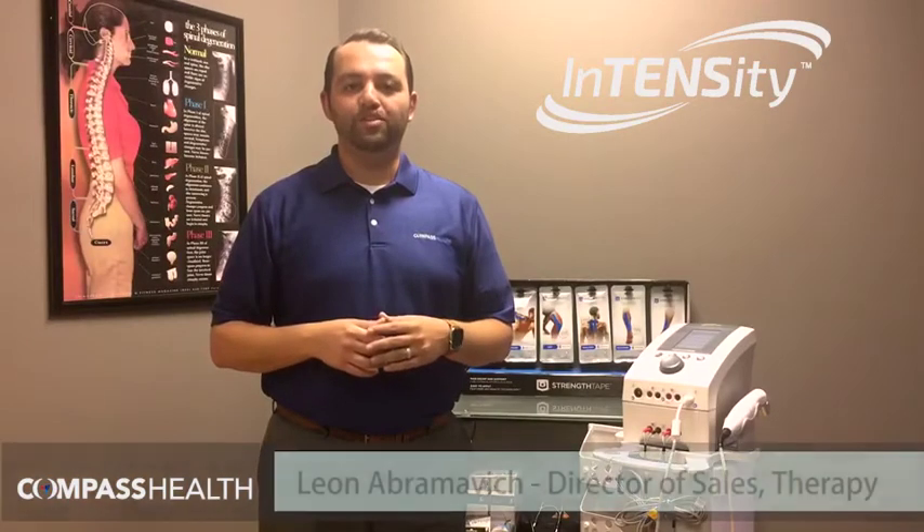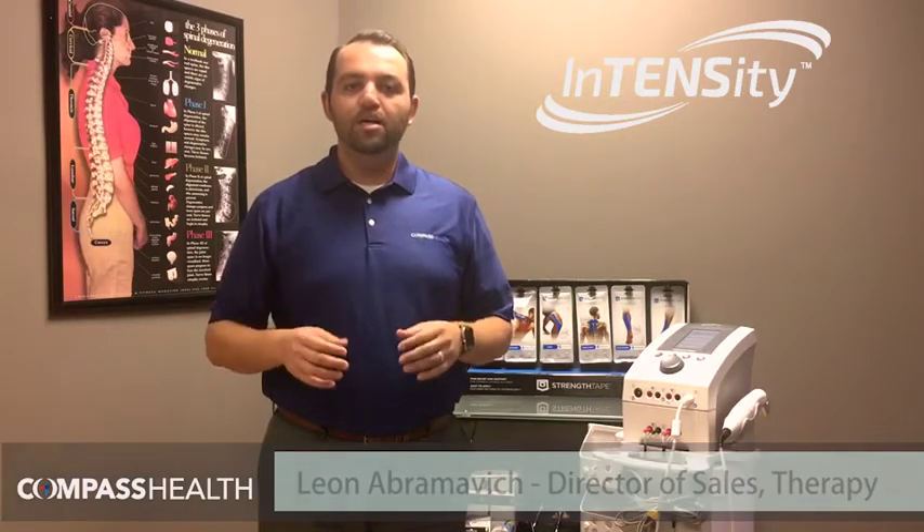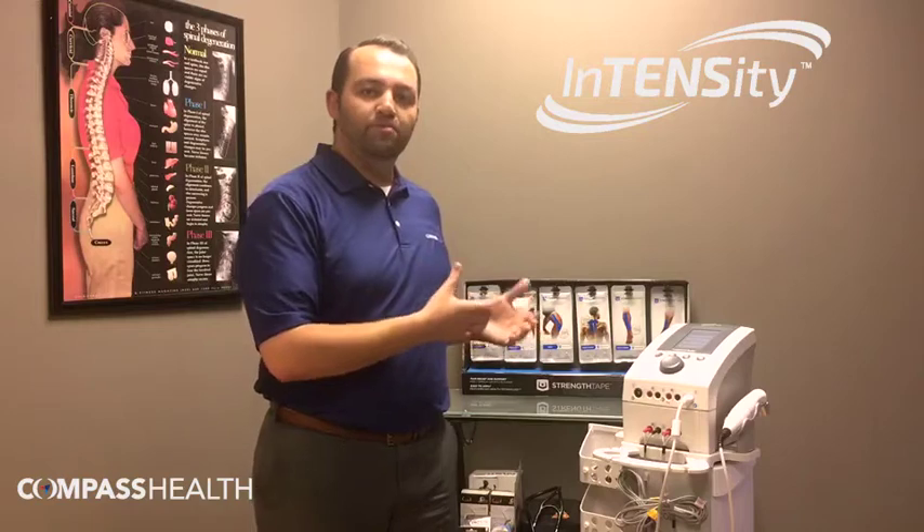Hi, my name is Liana Bramage. I'm the Director of Sales for Therapy for Compass Health Brands. Compass Health is committed to improving the quality of our products to enhance the user outcome experience. Today, I'm excited to share with you some of those recent upgrades in our Intensity Professional Series EX4 and CX4 clinical device.